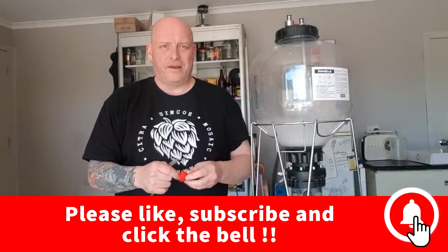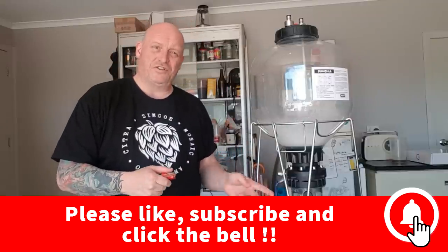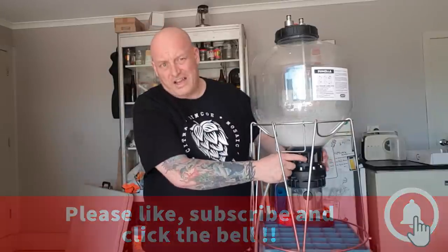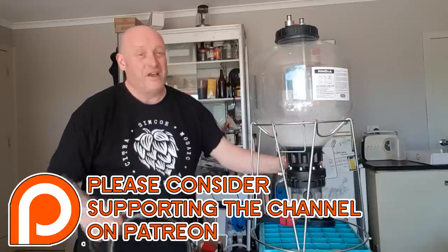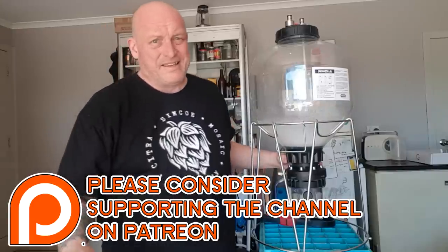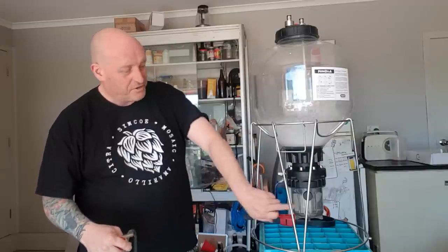G'day, I just thought I'd share a few quick tips on the FermZilla. A lot of people have been having issues getting things undone or tightening. I don't actually undo the whole top section when I clean unless I think there's a reason to — even with my old Fermentosaurus. If you think you're getting infections because of it, you can, but I find that a good clean is sufficient.